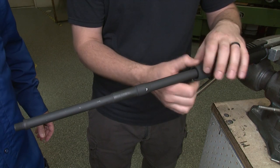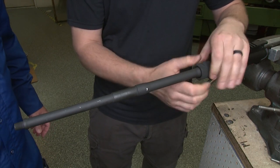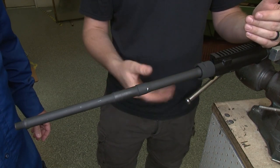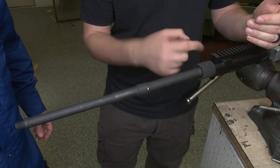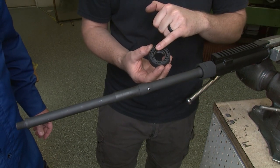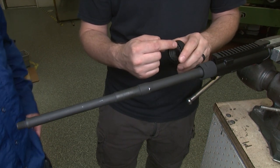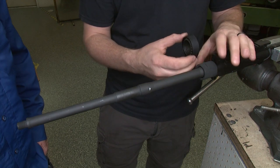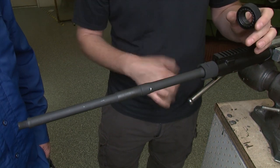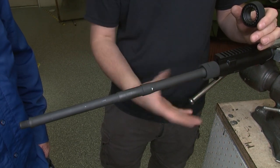This barrel nut is unique because it gives us a clearance here. On the old style barrel nut, the gas tube has to align inside these little holes, so there's a timing and torque issue. We don't have to worry about that with this one because it's clear — there's no alignment required. We just have to torque this down to TDP spec, which is 30 foot pounds.